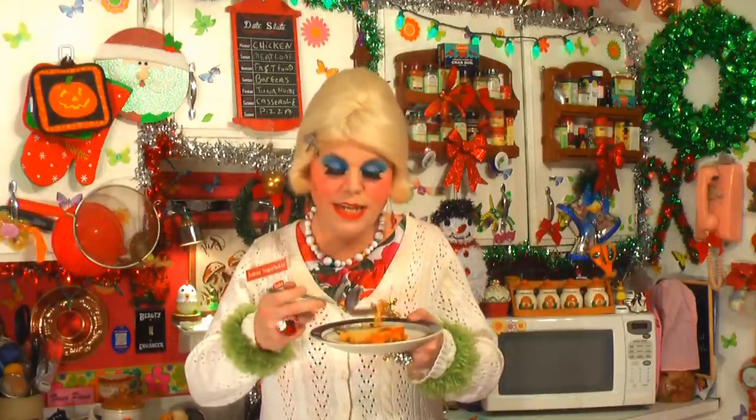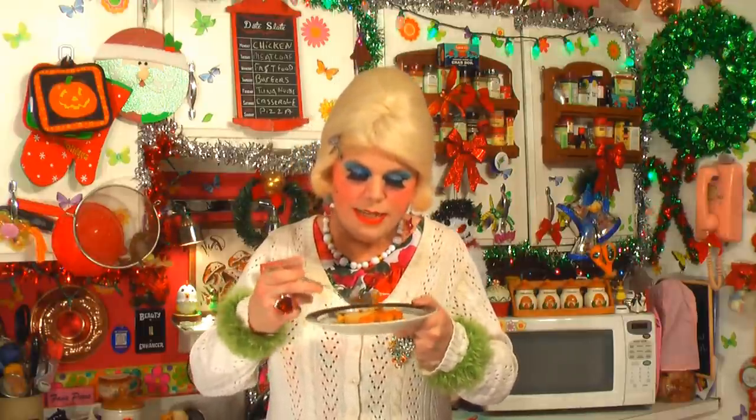And there you have it — my upside down pizza casserole! Look how pretty that looks. It made a crust up on top and I've got the ground beef mixture on the bottom with the green peppers. As I said before, you could spice this up any way you like — you could add pepperoni, you could add black olives. Leave a comment at the bottom and let me know what you're going to add. I just can't wait to try it. This would go great with a salad on the side — not that I eat salads, but many of you do. Let me give it a taste.